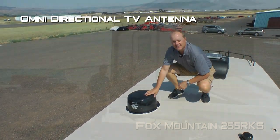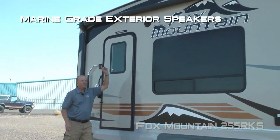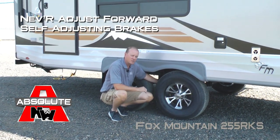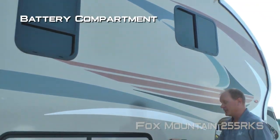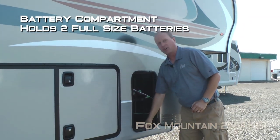There's an omnidirectional TV antenna on the roof. Here on the door side, you'll find two additional 110 outlets and marine-grade exterior speakers. More Absolute Northwood features include easy-lube axles with never-adjust forward self-adjusting brakes, Goodyear radials with custom aluminum wheels, and Equiflex suspension. There's also an LED work light, and the battery compartment is large enough to house two full-size RV batteries.